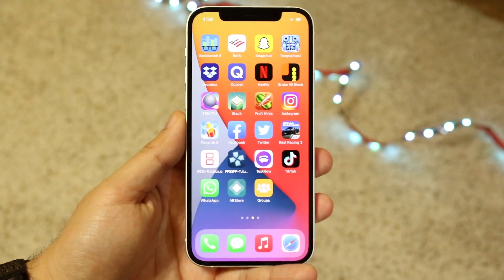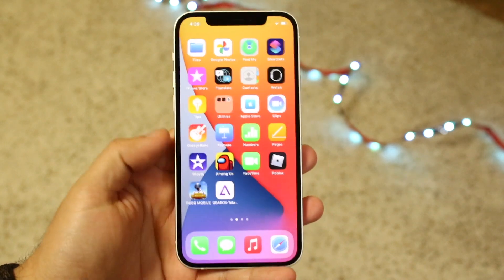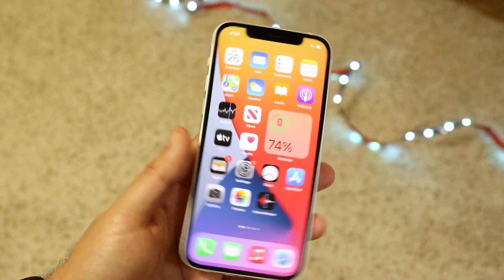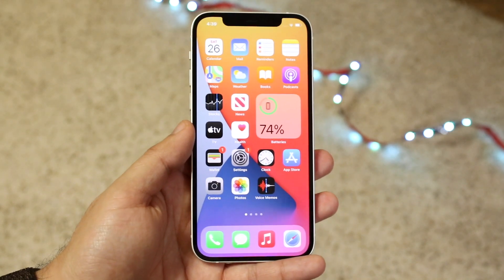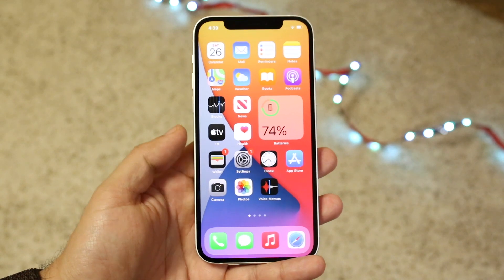Welcome back everyone. I'll show you exactly how to scan QR codes within any iOS device, as long as you have an iPhone that came out pretty recently. All you'll need is your phone, the camera app, and a functioning camera on the back. The very first thing you want to do is make sure that you have Scan QR Codes enabled within the camera app in the settings.